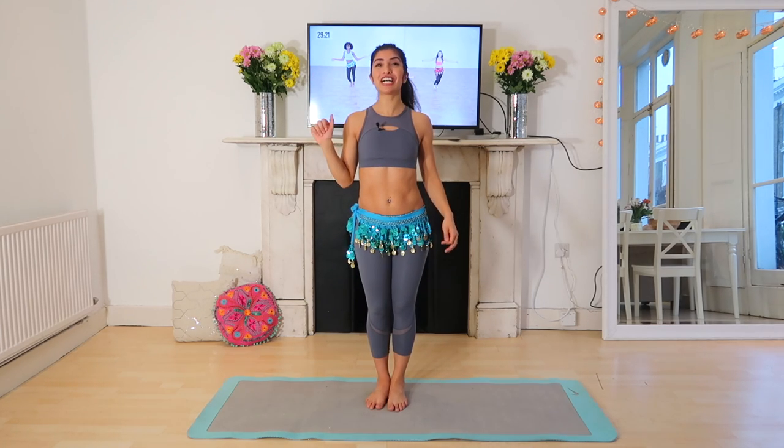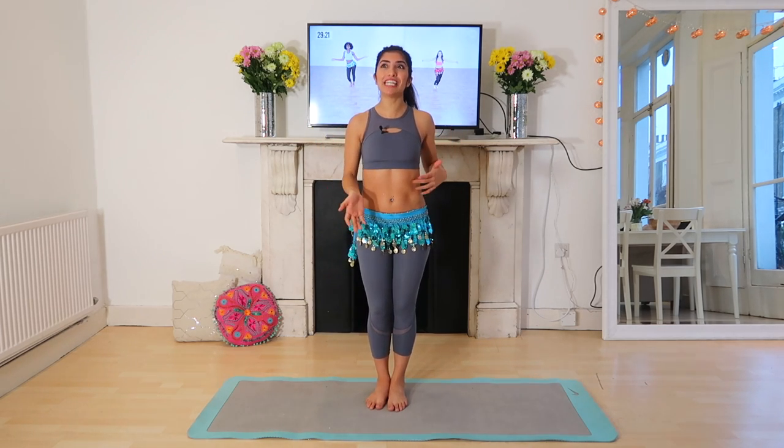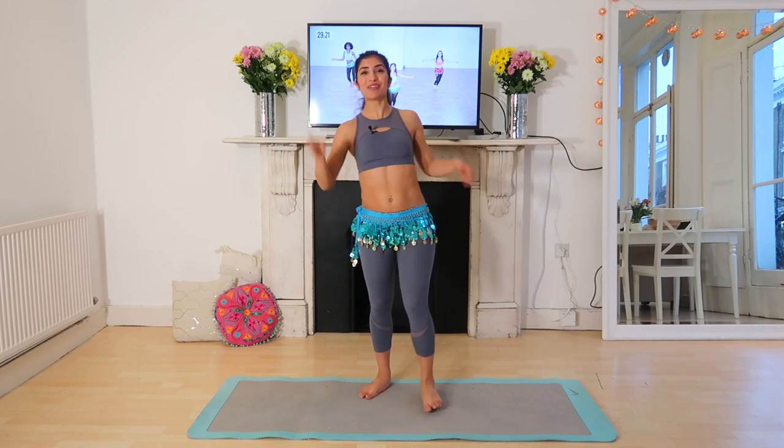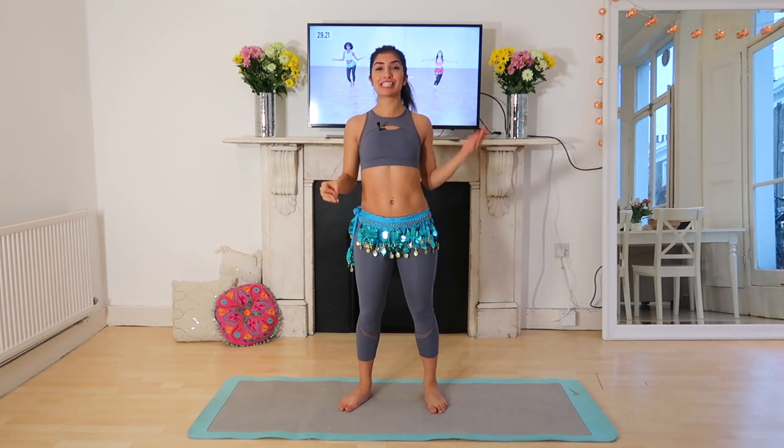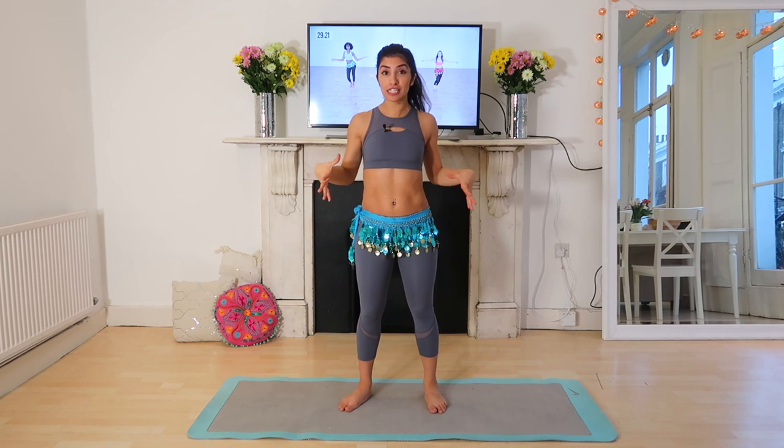Hey everyone, welcome to this belly dance HIIT workout. What even is that? I'm going to tell you. We're going to be doing three sections of HIIT workouts and belly dancing to make you a really, really strong, powerful dancer.